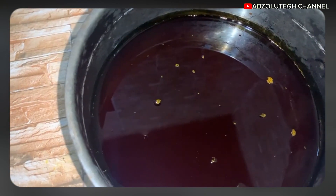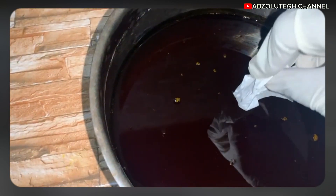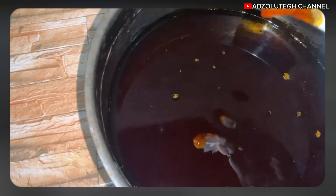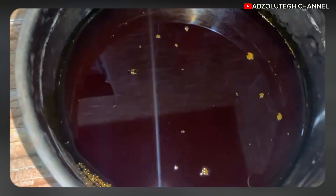Before I start bleaching with chemicals, I will test the palm oil so you can confirm it's genuine palm oil. As you can see, it's very rich palm oil — some palm oils you see have chemicals added to them, so you should be aware of that.